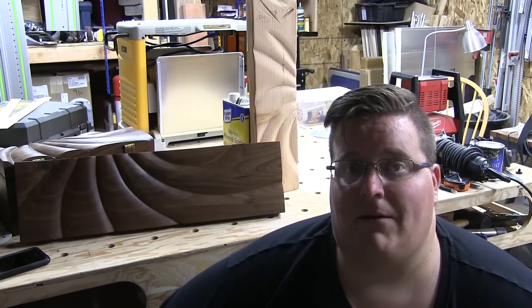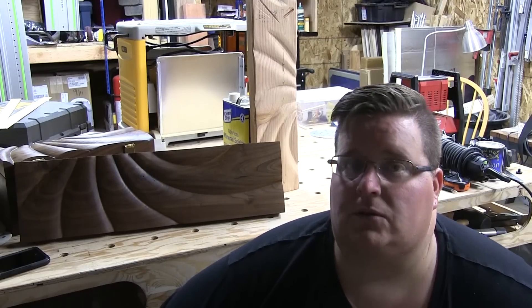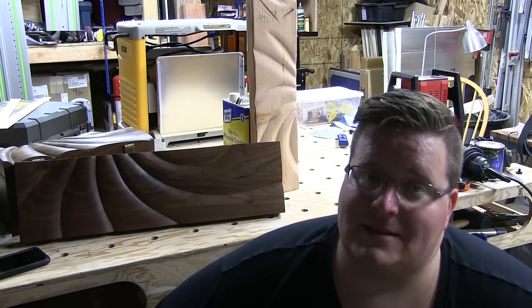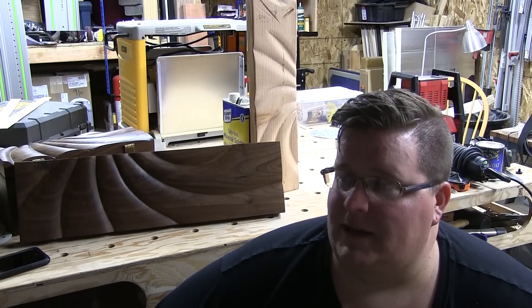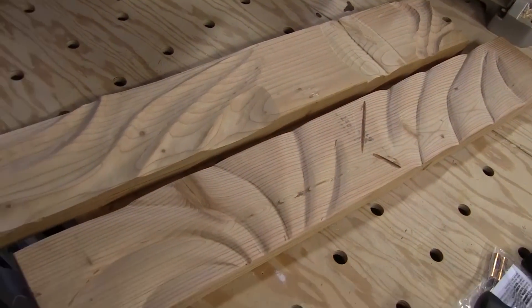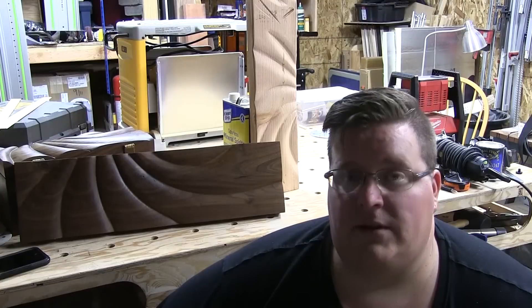So I decided to do something I've never done before, which is power carving — that's where you take power tools to do carving instead of hand carving tools, like the name implies. I'd never done it, so I did a few practice runs on some scrap, which you'll see here on screen now.